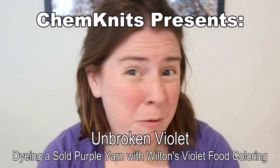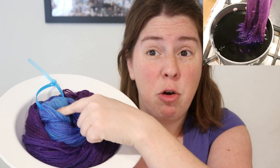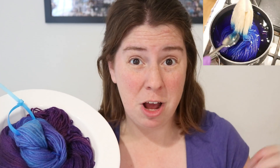Hi everyone! I am Rebecca from ChemKnits and I love to dye yarn with Wilton's Violet Icing Color. This purple is beautiful and under the right conditions you can break it — you can get a really bright blue and sort of a magenta pink-purple color from that one food coloring color.